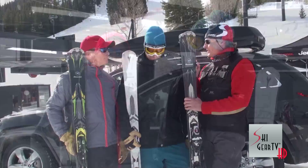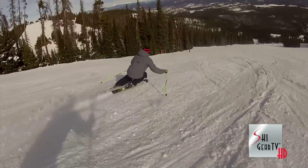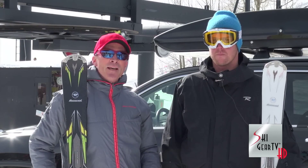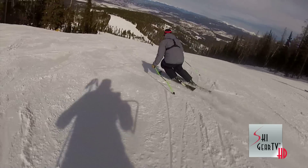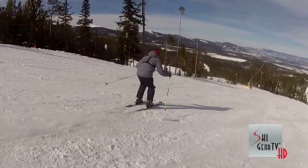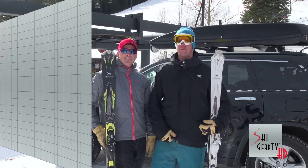Thank you so much. I'm Steve Gordon for Ski Gear TV, one of the Ski Profit ski testers. Got to go out on this ski here — it was really a lot of fun. Very between GS and slalom-type turns, and it was outstanding. A lot of times when you go from a longer radius turn, a ski like this will want to get a little bit squirrely. This was rock solid. What Steve went out on today is called the Pursuit 16 — it's the tight turn radius out of the three Pursuit skis.